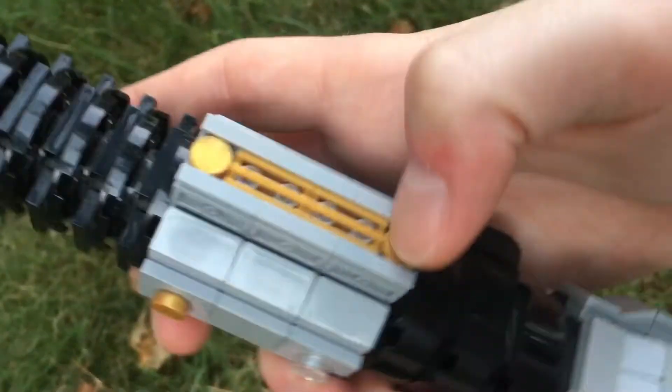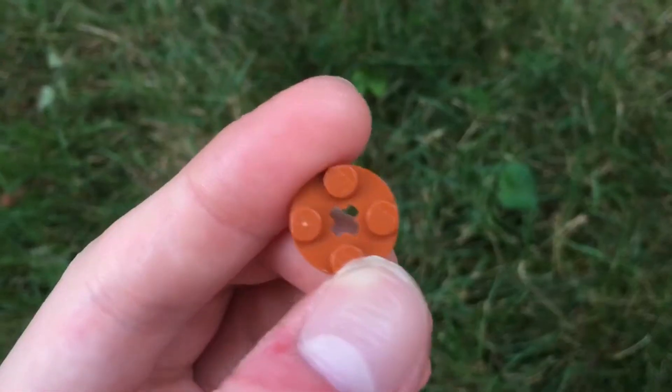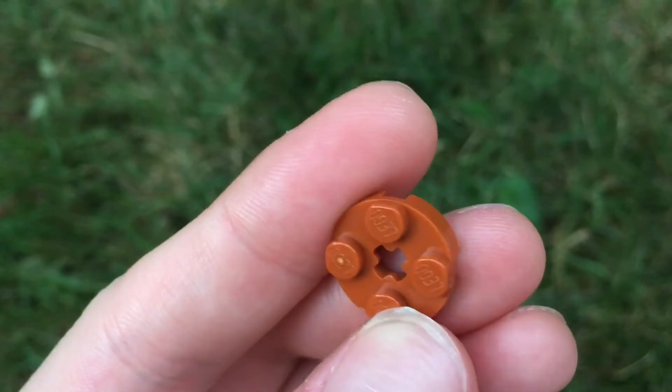I used different pearl gold bricks for all the shiny brass pieces on the real model, and even some dark orange up top here for the darker brass color, which I think looks just perfect.